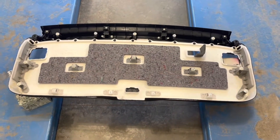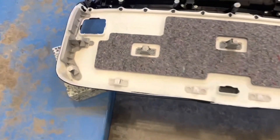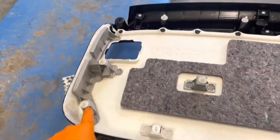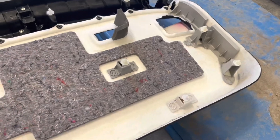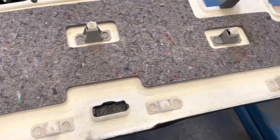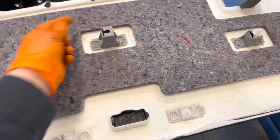Look over the rear hatch trim panel and just make sure that all the clips are still in the panel — sometimes they get stuck in the hatch, in which case you'd want to remove them from the hatch and reinstall them.